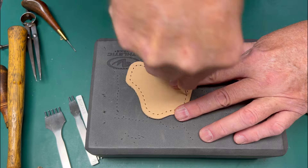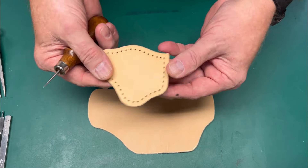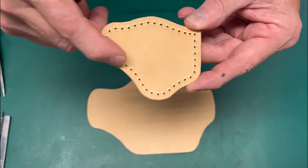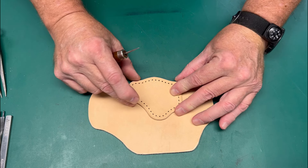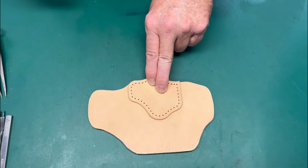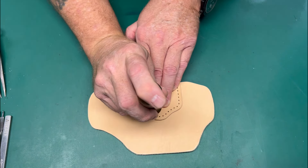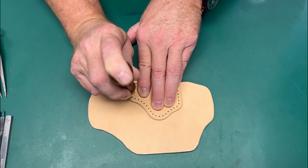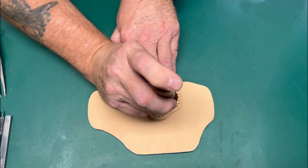We went ahead and awled or drill-pressed the holes on the patch. Now I'm going to transfer that to the holster pattern itself. All these lines line up very nicely because of the clicked pieces. I'll just hold the patch there and take a small awl, marking about every other stitch hole. What this is actually doing is giving me the glue line location on the face of the holster.